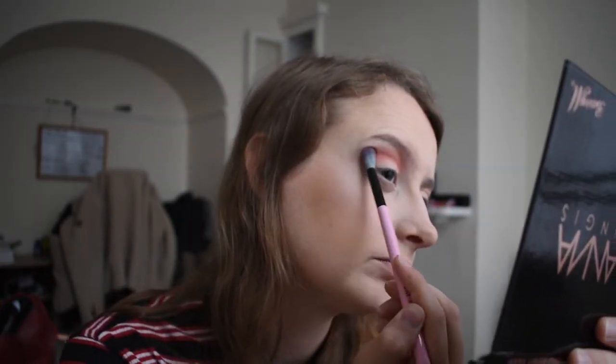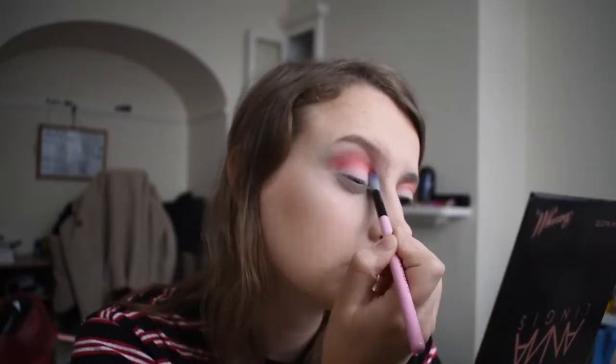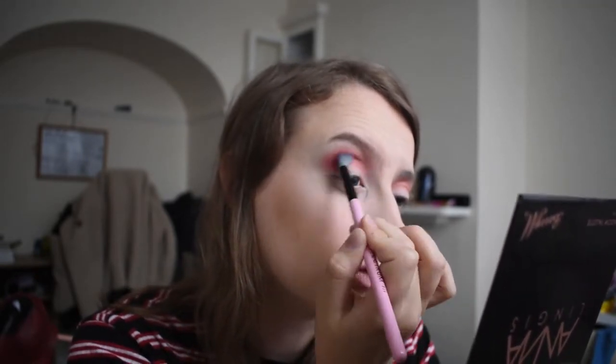Then I'm going to go with a bit of Lover, which is the one just underneath. All I can think of is 'Write me lower' — sorry, I can't do a very good accent, despite the fact that I am from the West Country, but that's all I think of when I see Lover. I'm just running this through my crease to deepen it up a little bit more.